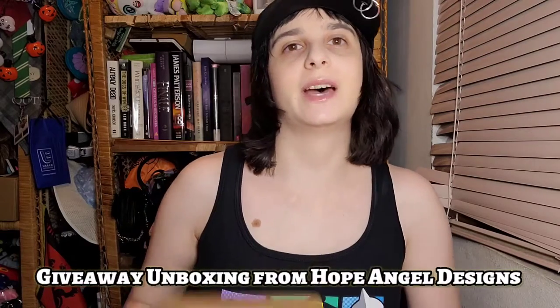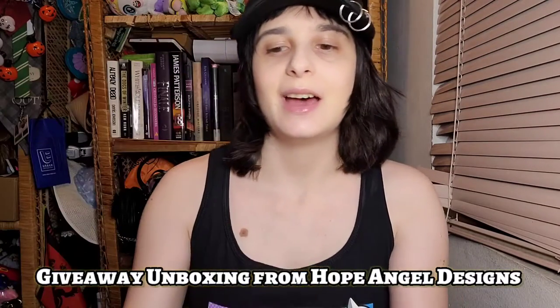Hi everybody! Welcome back to another video of K-Pop Play with Tiffany. Today we have an unboxing. I recently won a giveaway from Hope Angel Designs and the package is here! I'm so excited to unbox it. There are so many awesome things in here. So now let's take a look!